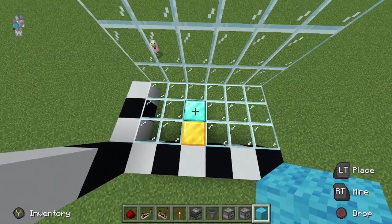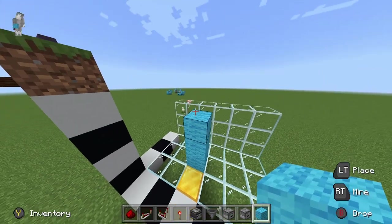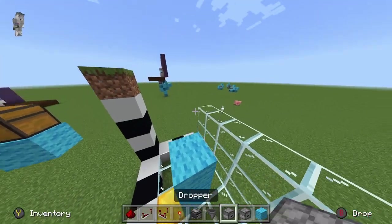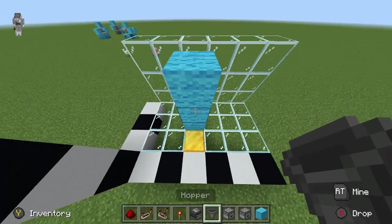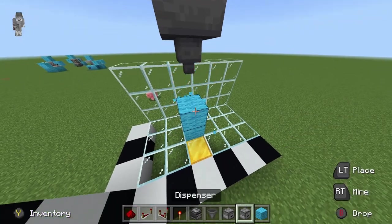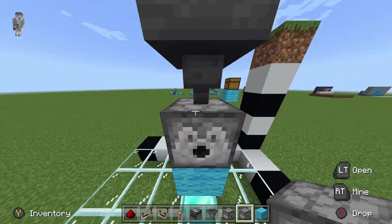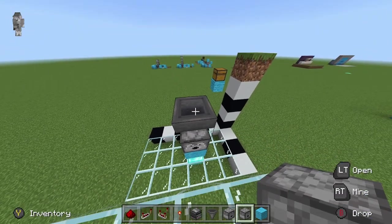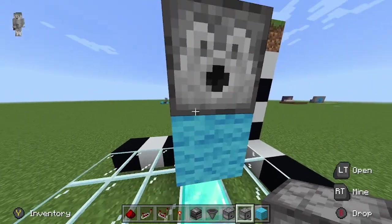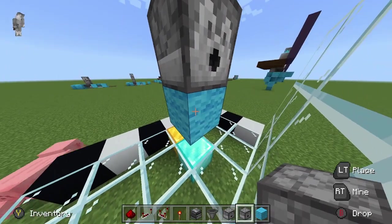Starting off, we're going to come down to where our items will be dispensed. From here, build up 3 and place a hopper — just a normal hopper — so it funnels down. Then coming over to this side, place our dispenser. The minecart with hopper will be up here outside of a block so you won't see it, but it will get funneled into the hopper and then into the dispenser. This is where our water source gets filled in.